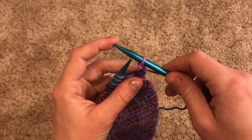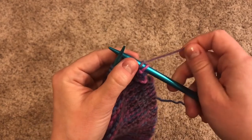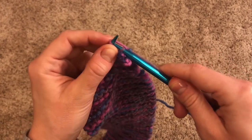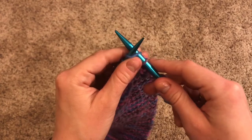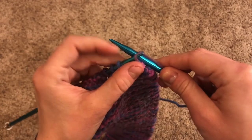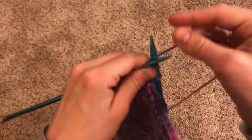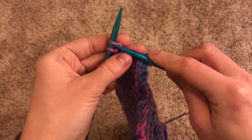Now you have one stitch on your needle, so you're going to knit one more so that you've got two. Once again, slide as if going through the front door, over the other stitch and over the top of the needle, then off jumps jack. Knit a stitch, and slide the first one over the second one. You can already start to see the edge of your project. You're going to follow those steps — knitting a stitch and then sliding the first stitch over the second one — all the way down to the end of the row.